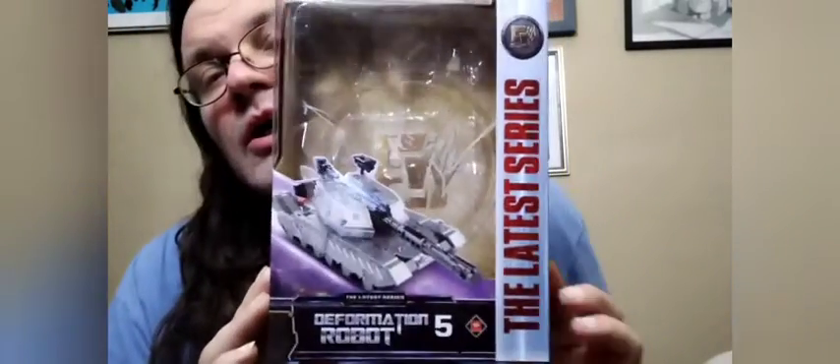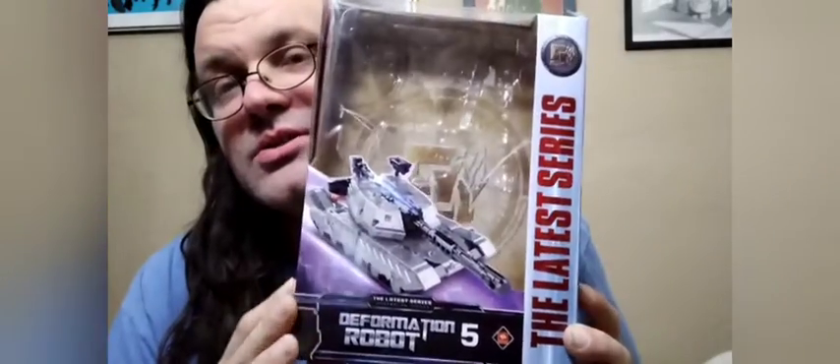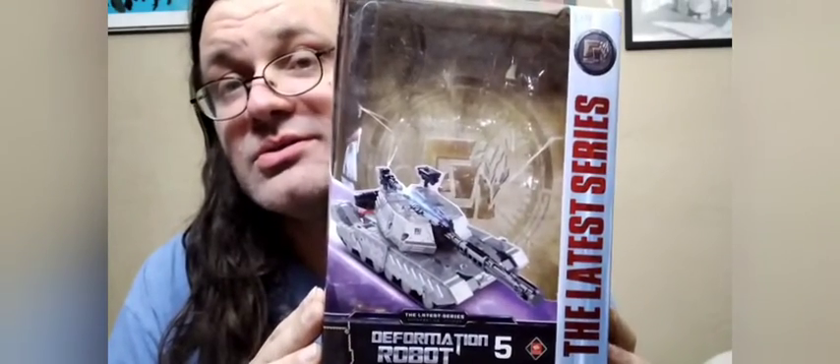So yes, this is the latest series — Deformation Robot number five, Tank Megatron. This is from the Combiner Wars series, about 10 years ago or so. This is the Tank Megatron that they did. And like I say, this is a shrunk down size. I wouldn't even say the original was what they called the Leader Class, and this is a Voyager Class size.